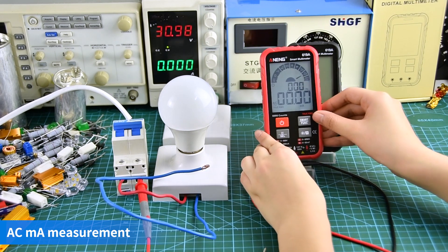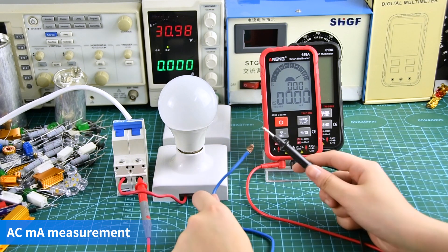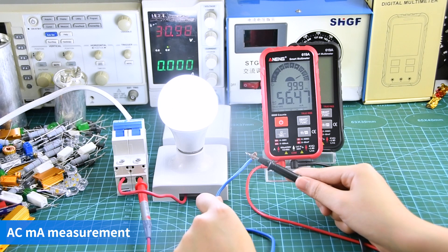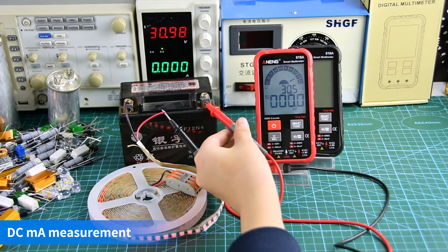AC milliamp measurement display. DC milliamp measurement display.